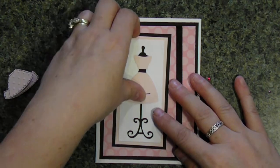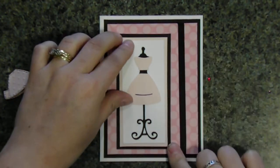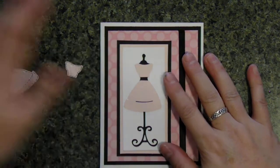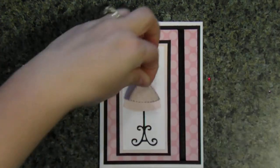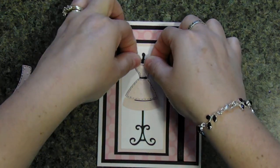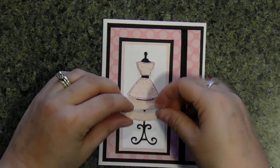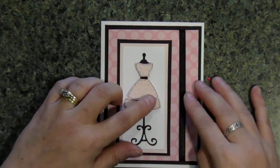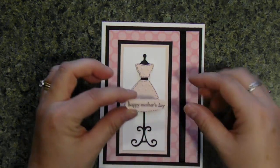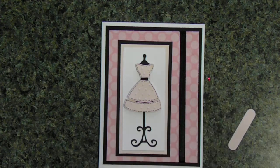Before putting those on, I'm going to use some more adhesive and put this right in the center, between the ribbon and the black border. Now I can put the pieces down — very quick, very simple, and I thought it turned out really cute. The top piece and then the bottom as well, right like so. I took a Stampin' Up saying 'Happy Mother's Day' — one is white and this one is pink — and I'm going to put that right there, straight down without raising it up.